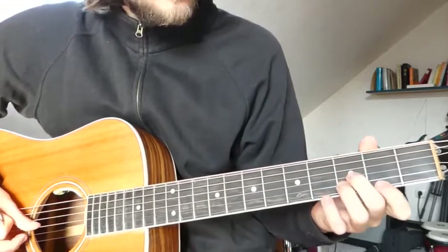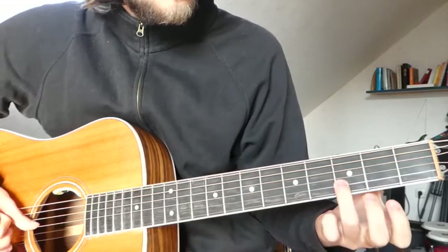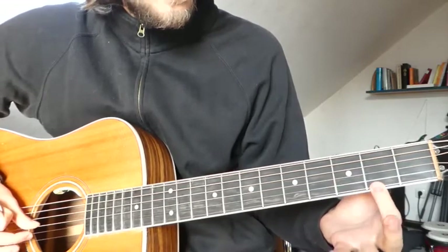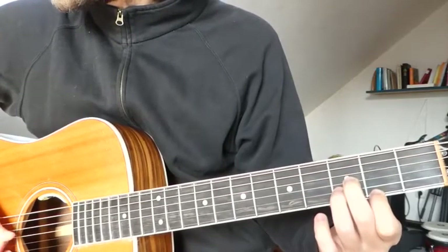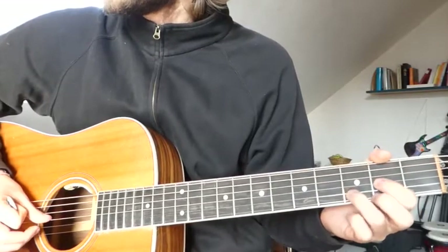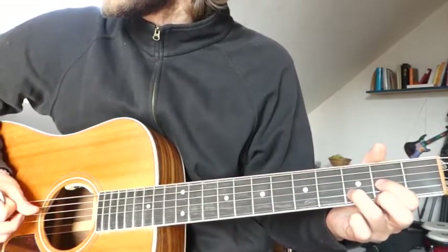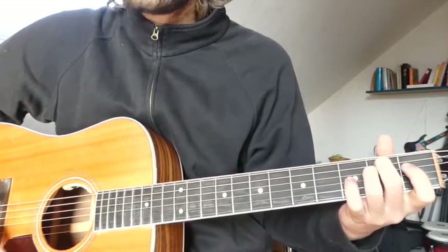The second chord goes like this: we have 3 on the G string, 3 on the B string, and 2 on the E string. Then we go to a normal D major, and then to a normal E minor.